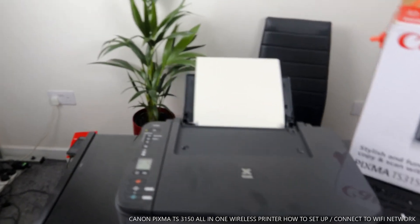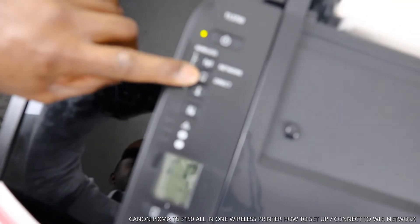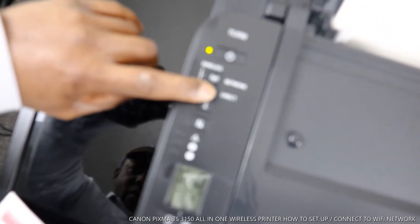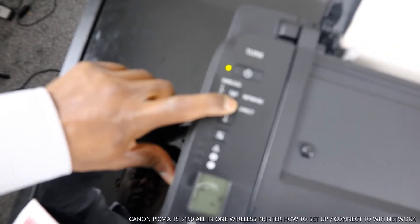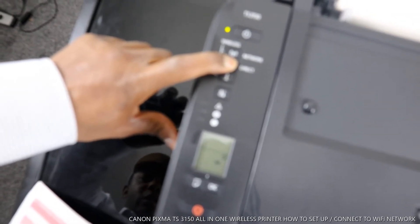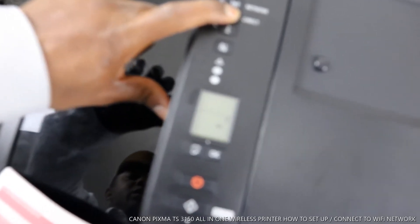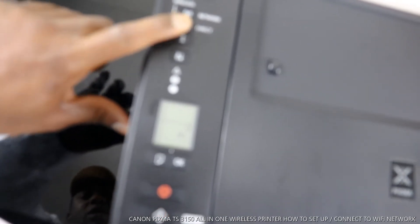Go to the printer and press the Direct button. Press and hold the Direct button. You can see it's flashing now — then release.